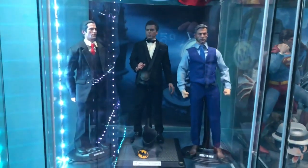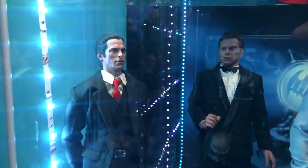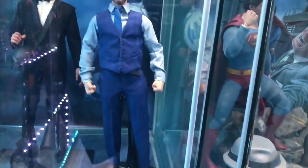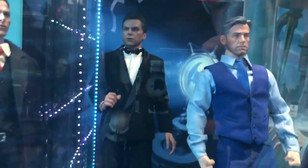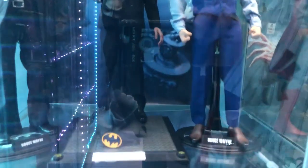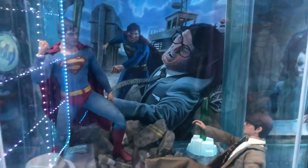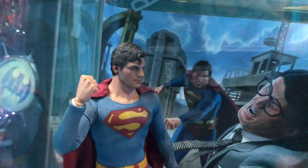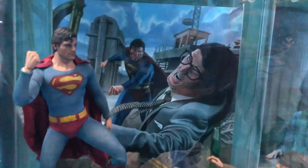We've got all three Bruce Waynes. We've got Batfleck from Batman v Superman — the opening scene. Then Michael Keaton holding the mask, which came as a double pack with Batman Returns. And then Christian Bale. Plus one of my favorites — the Superman from Superman 3 where they fight.